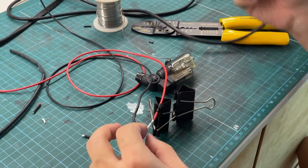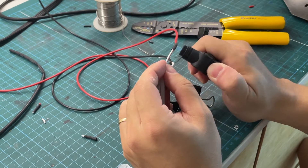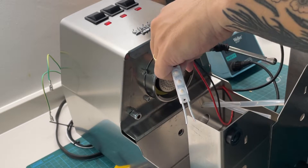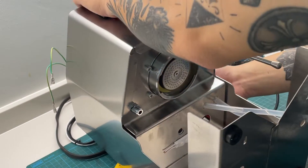Here I soldered some wires to the LED and then routed them through a small gap in the Gaggia's body. You may want to crimp the wires later on after you have routed the cables into the machine.